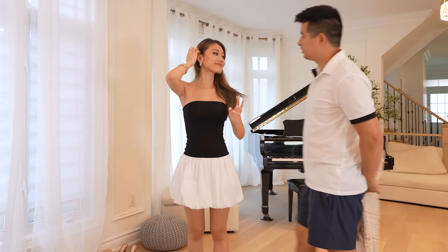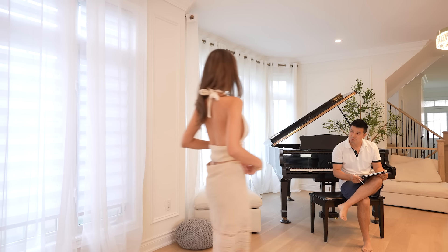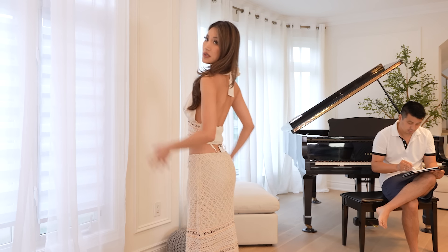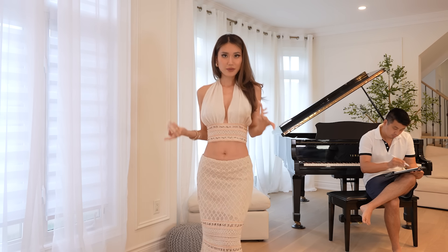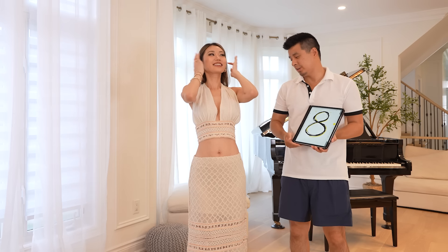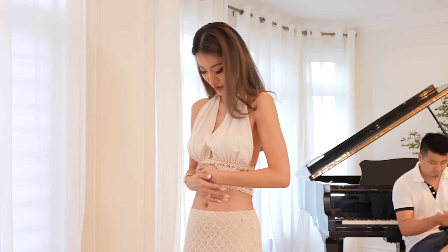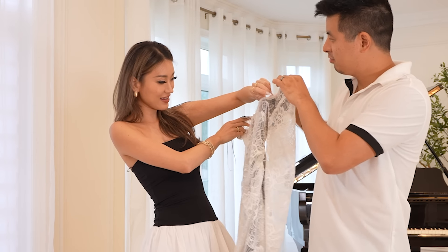Everything in this haul will be linked in the description box down below, so make sure to check there. I call this one the 'fisherman's daughter.' If Earth is my comfort zone, this belongs on Pluto. It's like a woven type of fabric, very very low-waisted, and it's supposed to give out a beachy bohemian vibe — which I can totally see you guys vibing with, but it's not vibing with me. If you go out like this without any bra support on the inside and you drop your wallet or hair clip, you're not gonna pick it up because you'll show everyone your boobies!